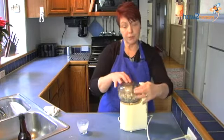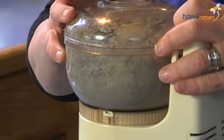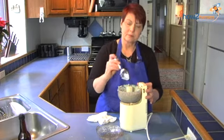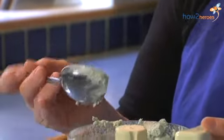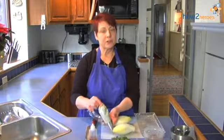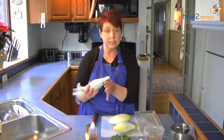We're going to put a cover on our food processor. Now this should be about the right consistency. We don't want it dripping off of the spoon because then it's going to be too thin and it's going to run. I'm going to now transfer it to a pastry bag. I've transferred our blue cheese into a pastry bag and it's fitted with a star tip.